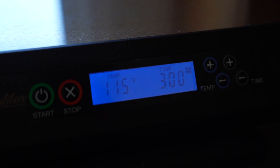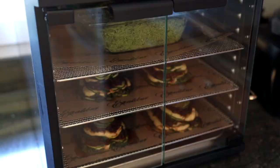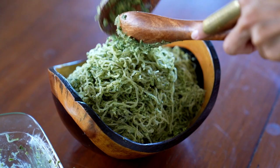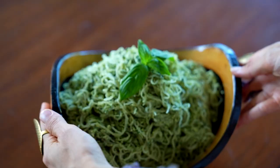Once you have your noodles in the pyrex, place it in the dehydrator and set it to the exact same settings as your lasagna — about 115 to 118 degrees for two or three hours. This is just enough time to warm it up so it's warm, creamy, and delicious. How yummy do these noodles look? This macadamia nut pesto is absolutely amazing — I know you will love it.